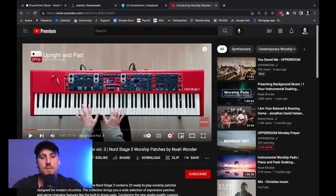This is cool — this is the first time I've actually found a worship-specific patch creator for Nord specifically. There are so many patches and templates you can get for MainStage and Ableton, but Nord is a really powerful workstation too. Let's listen to another one.